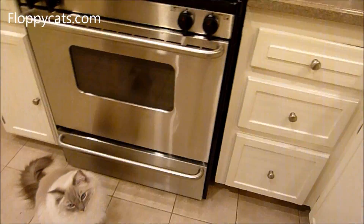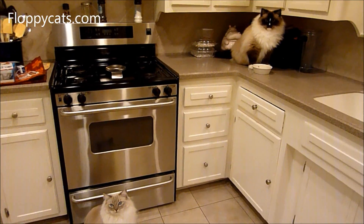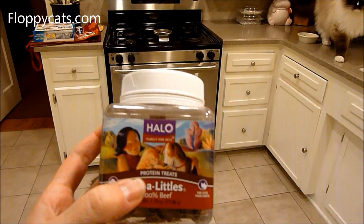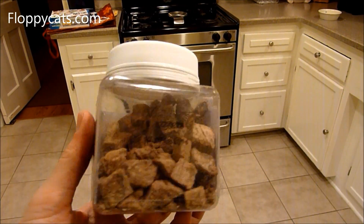We also got the beef variety, and so far those have been a hit as well. We'll be doing a product review on those probably next week.